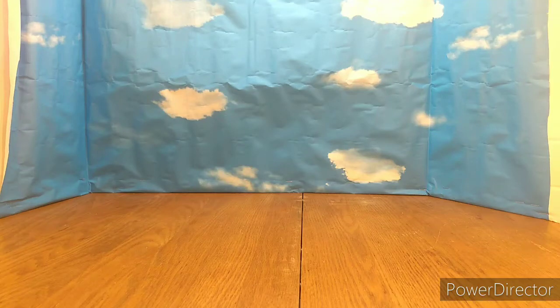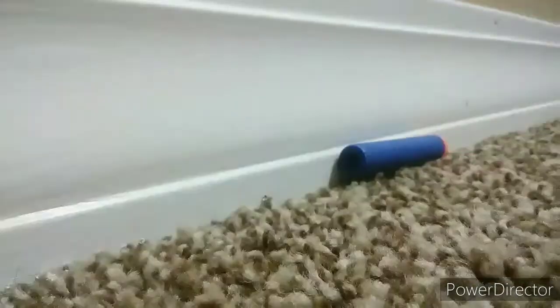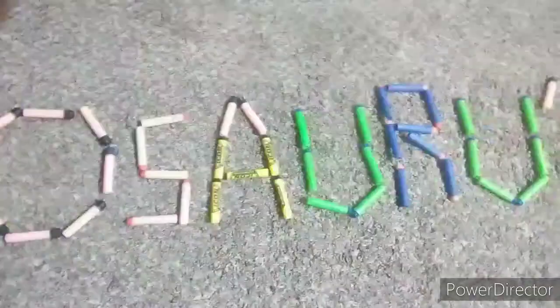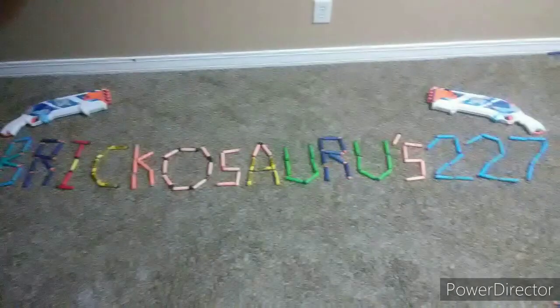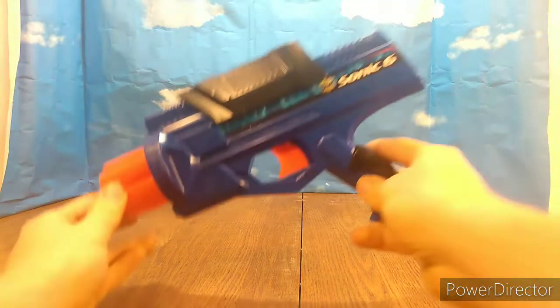Hello everyone, Brick-A-Source-227. Welcome to Nerf Thrifting Episode 6. I'll do what I usually do — start with the least best finds and then go to the best finds of the past month. So here we are, here's the first find.